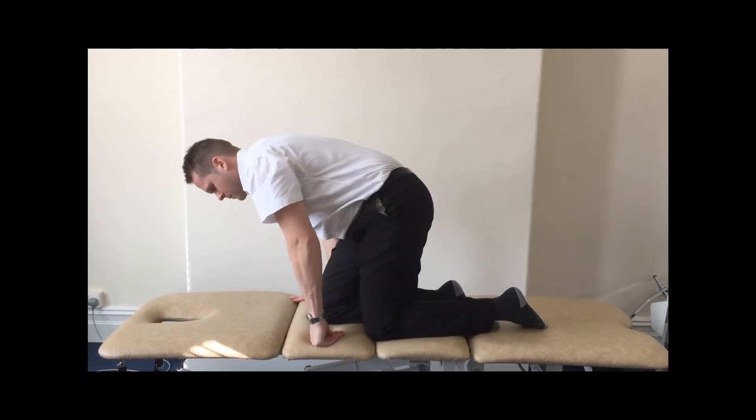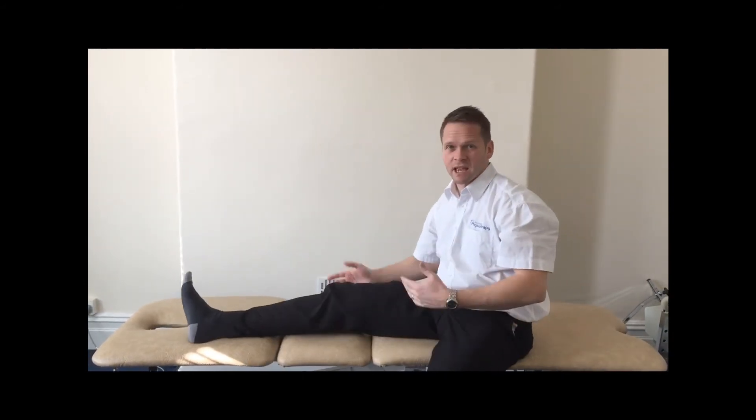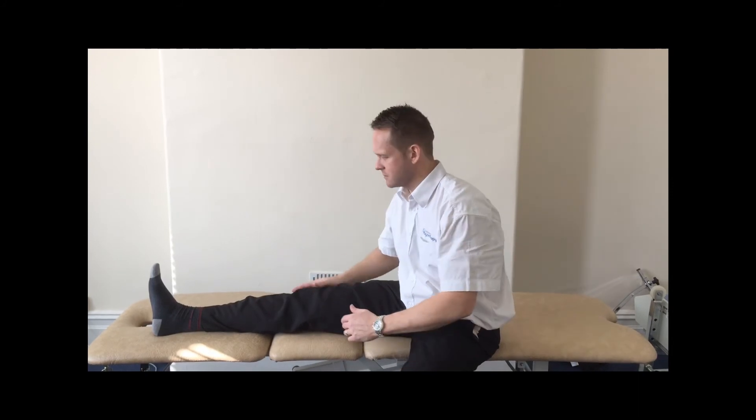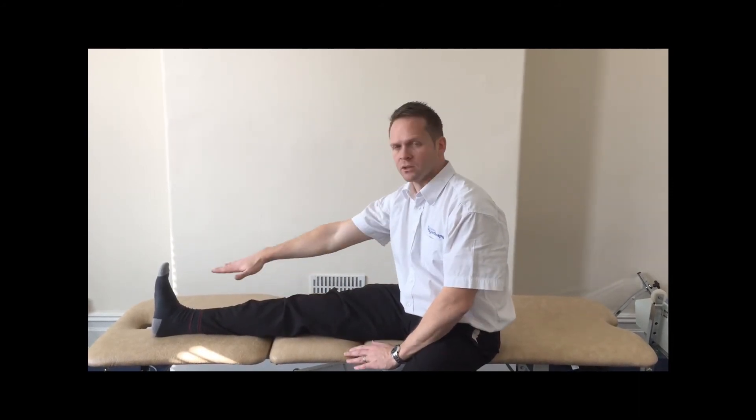The next one is a sciatic stretch — it's a hamstring stretch as well. Both structures run down the back of the leg. Ideally you'll be able to assume this upright position; if not, I'll demonstrate an alternative stretch next. You want the knee straight and then you're going to reach forward towards the toe.